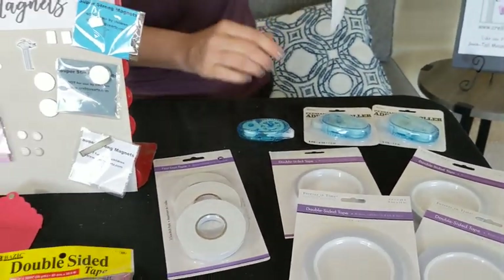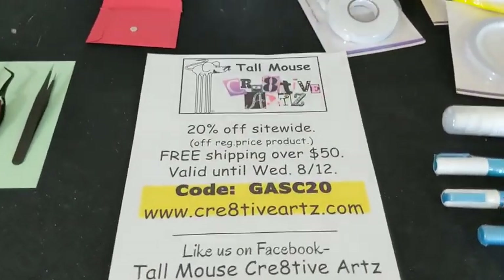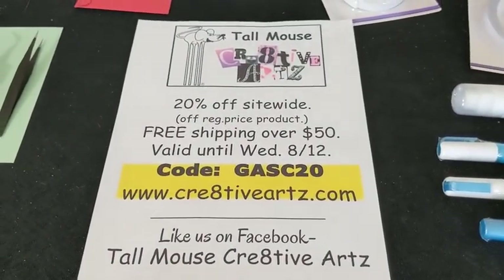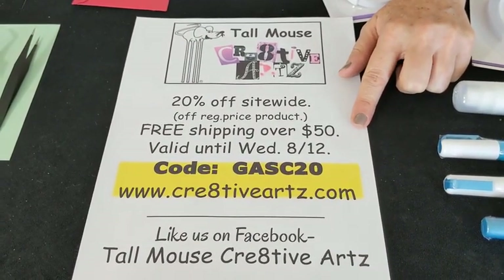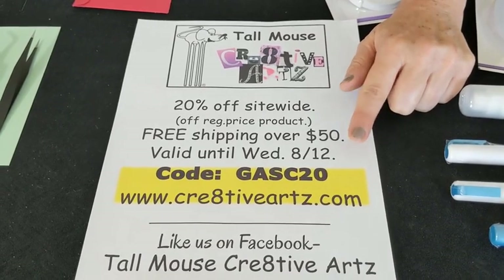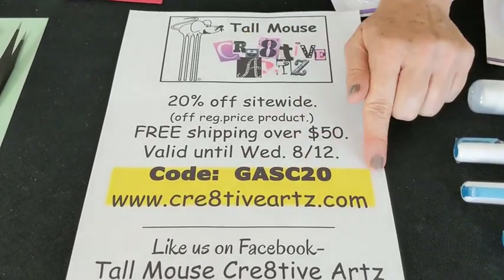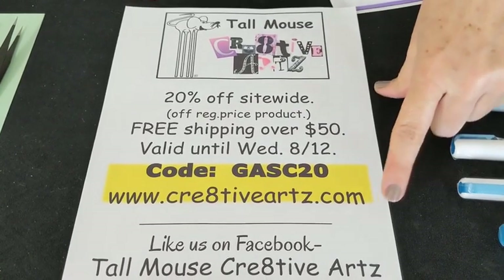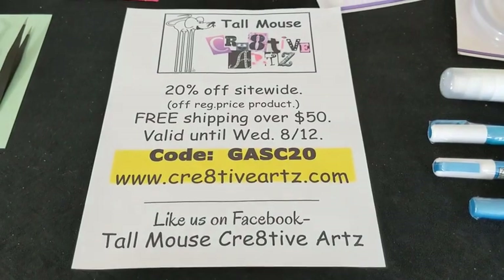Okay, you guys are going to look at your deal for today. It is 20% off site-wide off regular price product, free shipping over $50. It's valid until Wednesday 8-12. Please use code GASC2020. We are also starting our Facebook page, so go ahead and like us on Facebook. See you next time. Thank you.